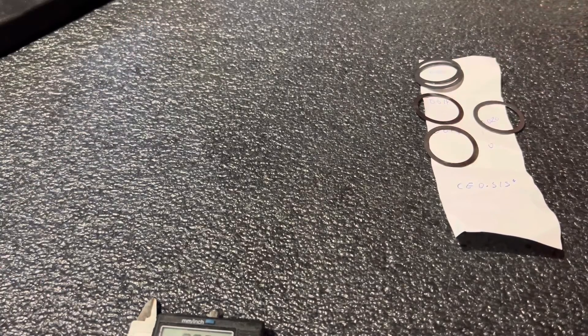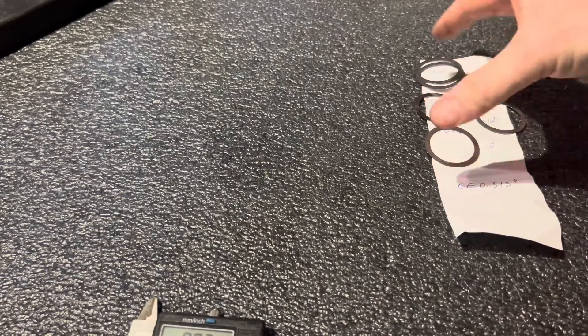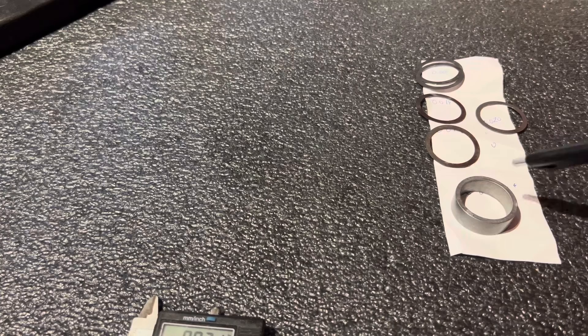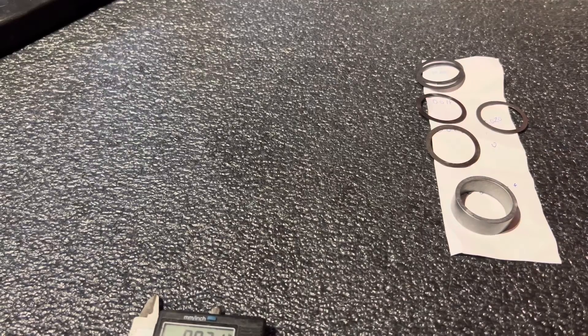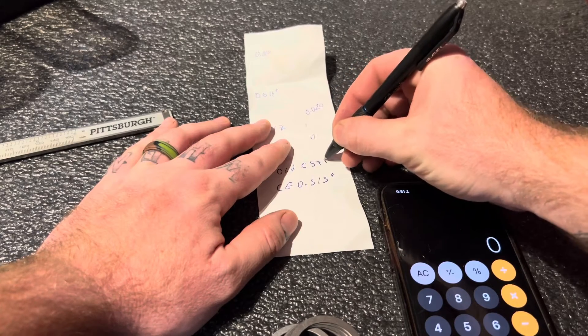After measuring, mark all the shims so you know which one is what — so they're not getting mixed up on the paper. Take a black marker and mark the size of each one. Then put the crush sleeve eliminator all together, do the measurements, and set the pinion preload just right.